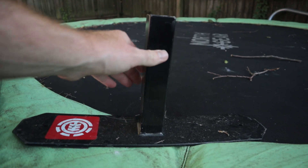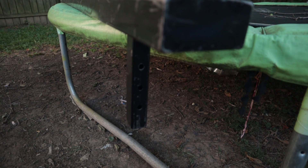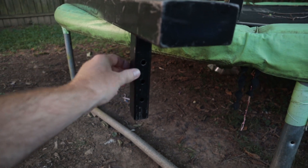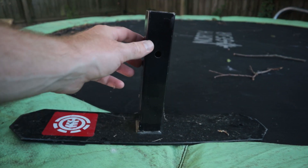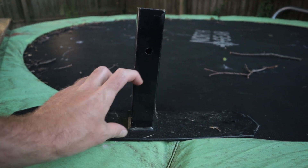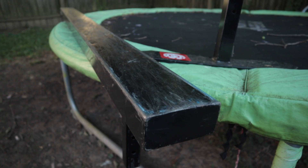If you cut the top of the rail down, you'll also need to cut the base, because this part of the rail actually slides in to this, so you have to cut them down the same amount so they'll actually be able to slide into each other. Yeah, I'm gonna try to make a little curb out of this.